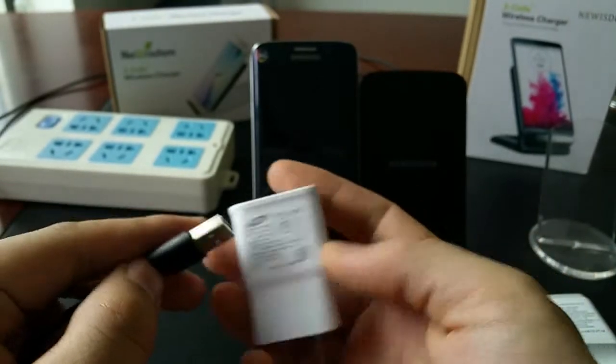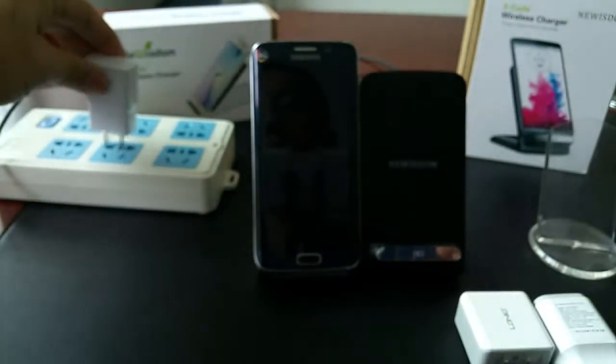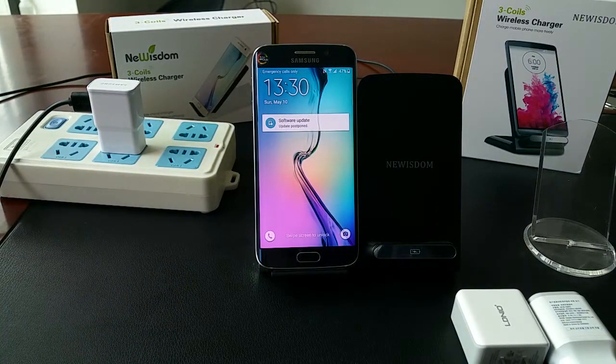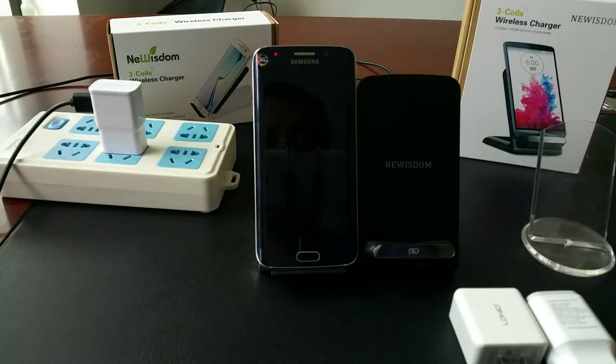Now let's try it. It's charging — stable. Stable, and it works well.